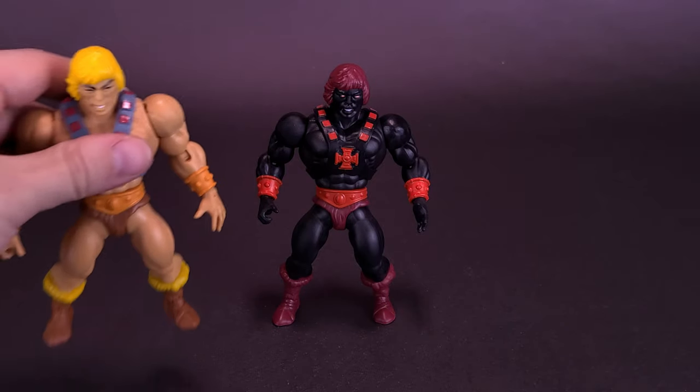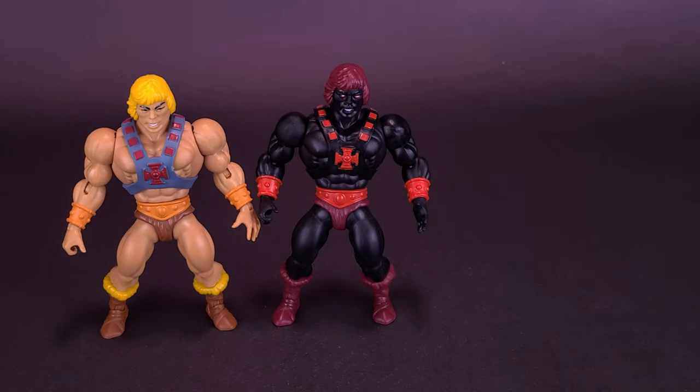Bringing now in a couple of He-Man figures for comparisons. Here's what Anti-Eternia He-Man looks like next to version 2 He-Man. I decided to use version 2 simply because from head to toe they are using the exact same mold. When it comes to displaying these figures on the shelf, I've really done away with displaying these guys with version 1 head sculpts, at least for He-Man.